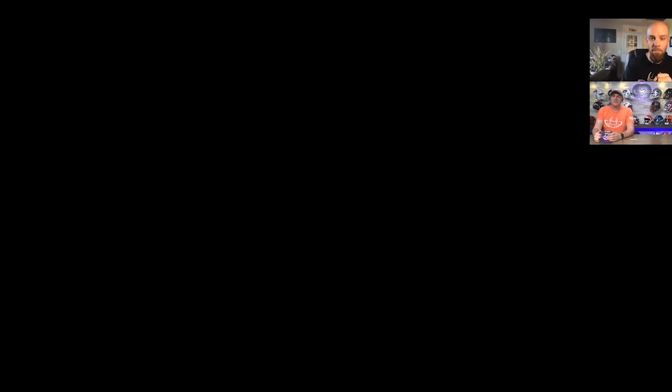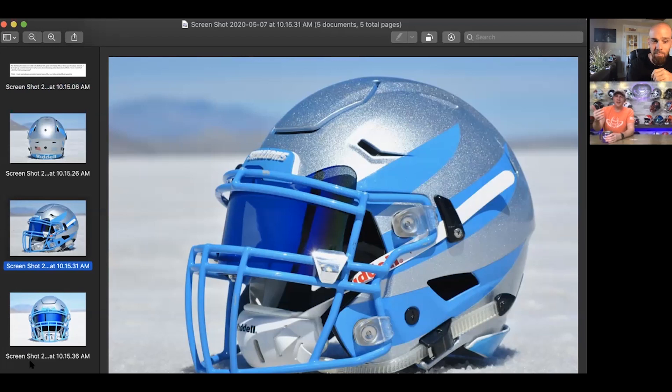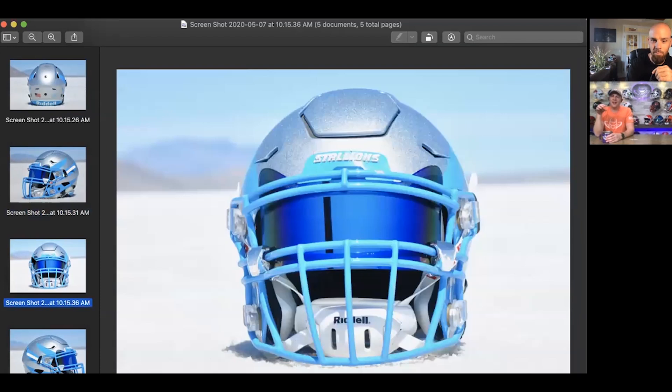Next up is Mike R. He says the attached photos are from a Salt Lake Stallions AAF game-worn helmet. Steve, I know you like nature and wet, so he decided to go to the desert and practice social distancing in Bonneville Salt Flats, two hours west of Salt Lake City. P.S. Jay, he took a microfiber with him — hashtag no fingerprints. I love it. Mike, you definitely watch the show. I mention it frequently — I'm constantly wiping my oily fingers off of the helmet and the visors. I hate fingerprints on this stuff, and I really do appreciate the fact that you have polished this thing up.